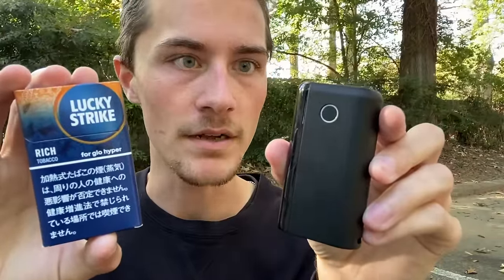Today I'm going to be smoking an already used heat-not-burn cigarette like a traditional cigarette. But why would I want to have this experience? It doesn't sound like it's going to be very good, now does it?